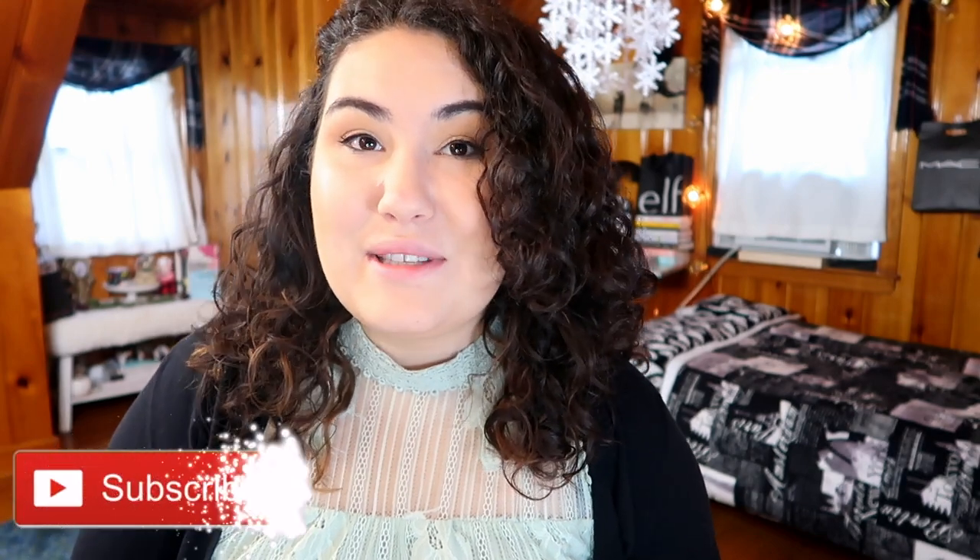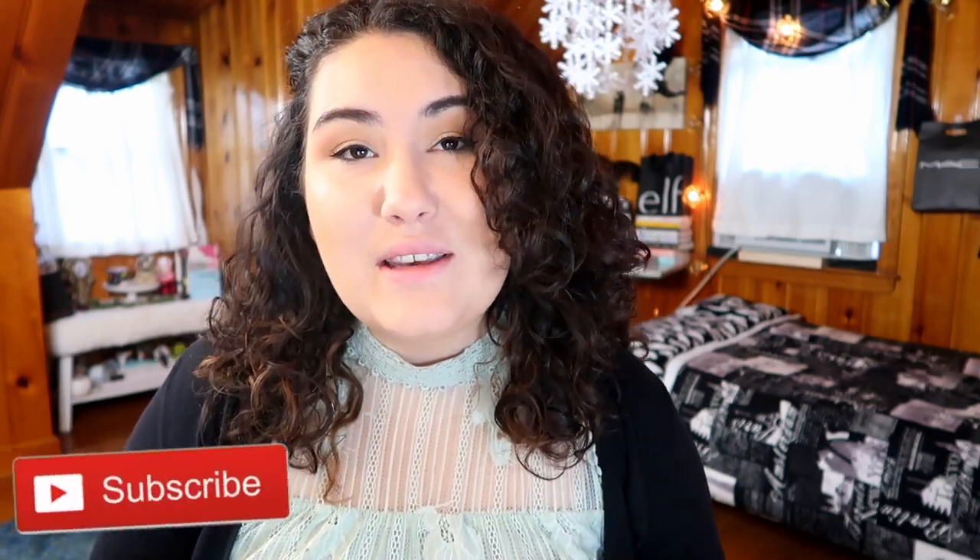Before we jump into the video, don't forget to give this a thumbs up if you like empties videos, and let me know down below in the comments if you want to see more. While you're down there, subscribe and hit the little bell icon so you're notified whenever I post a new video. So let's start with the one obvious thing I have the most of — let's count these.